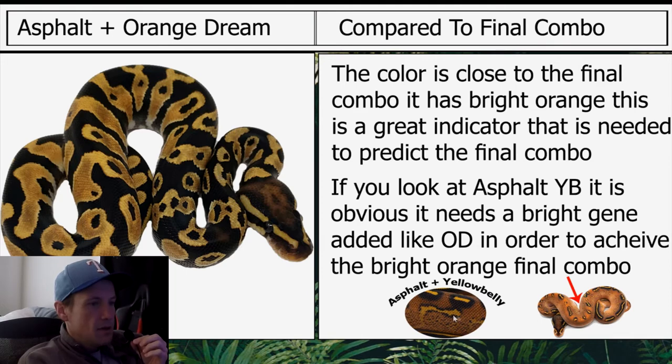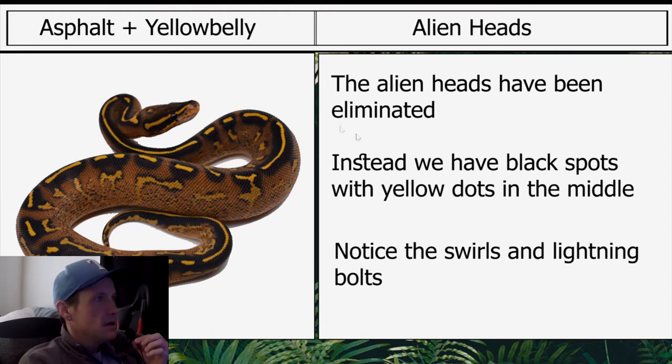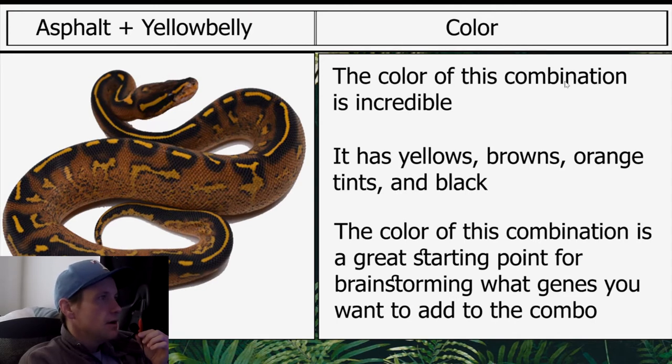Moving on to asphalt yellow belly: the alien heads have been eliminated. Instead we have black spots with yellow dots in the middle — look at the swirls and lightning bolts, really cool. This is one of my favorite combos ever. The color is incredible — it has yellows, browns, orange tints, and black. The color of this combination is a great starting point for brainstorming what genes you want to add to the combo.